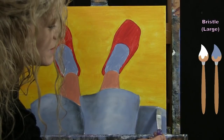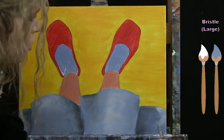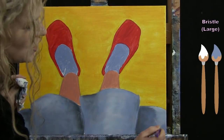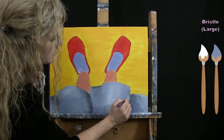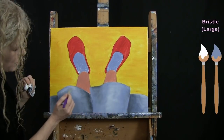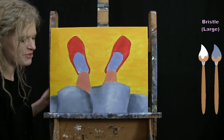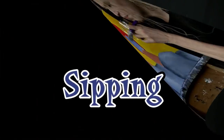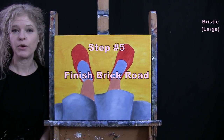You can fiddle with yours as much as you want. We're going to use this large brush for the next step, so once you've got the highlights and shadows on the skirt fabric, just wash and dry the large brush in preparation.